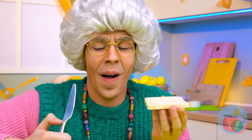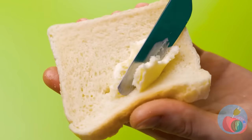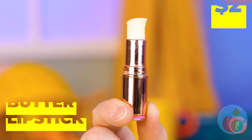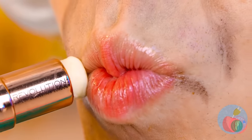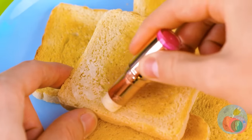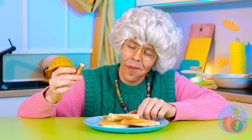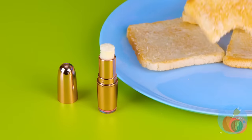Bread and butter — so simple, and yet so good. No wonder Madeline eats it every day! If only the butter could actually spread. Luckily, butter lipstick runs smooth. Well, that'll wet your whistle — but let's save some for the toast. Get into every nook and cranny. Now let's try some English muffins. Ooh, and a bagel.